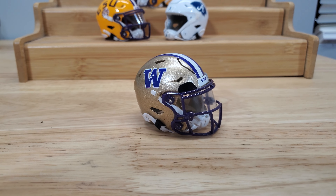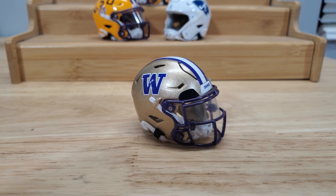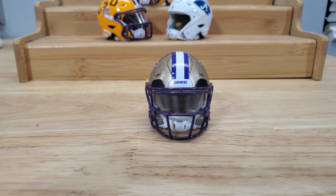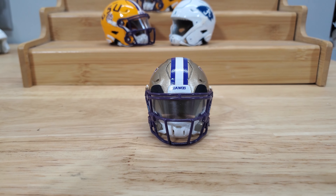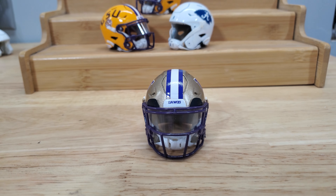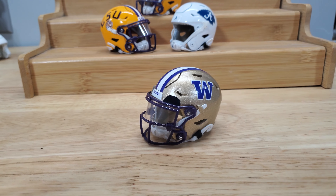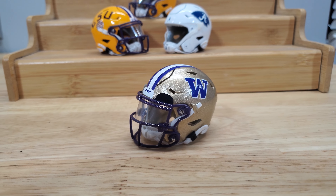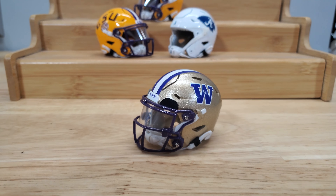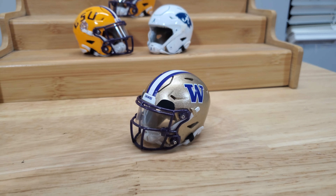Here's my latest edition: the Washington Huskies Michael Penix Jr. version. 3D printed on my Elegoo Saturn S, painted with spray paint — just regular Rust-Oleum spray paint. I could get the color match from RPO but I didn't have it and I didn't want to wait on it. I wanted to make this, so I went ahead and just used spray paint. Pretty close color match though.